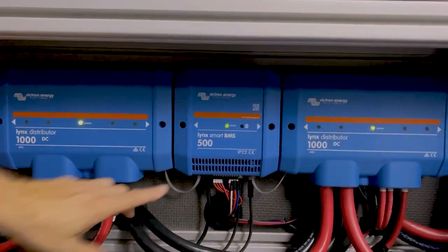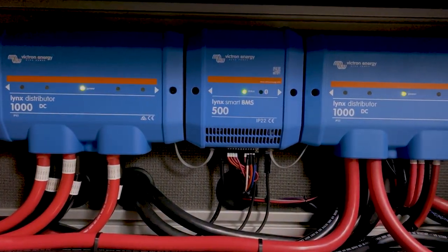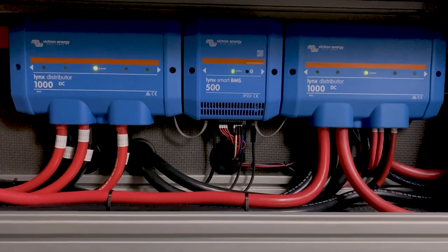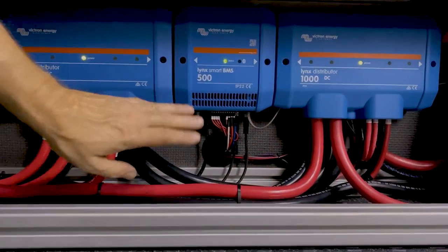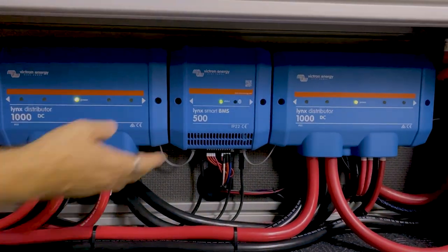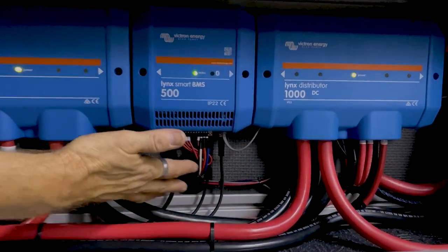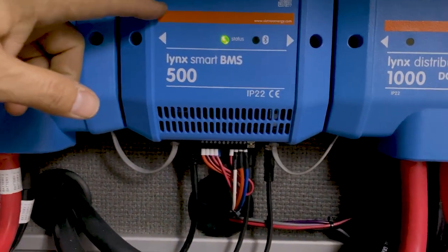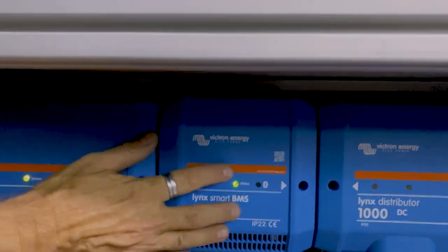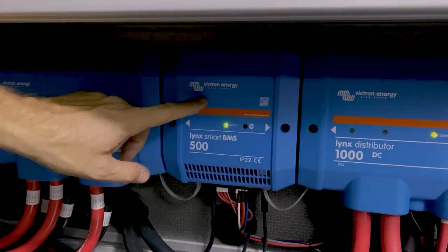The BMS makes sure the batteries are not too hot, not too cold, not over-voltage or under-voltage. This device is the Links Smart BMS and it has a bunch of stuff built in. First is the BMS itself — battery cables connect from the batteries so they can communicate with it. It also has a shunt on the DC negative side, so as current passes through there's a battery monitoring shunt inside this device.